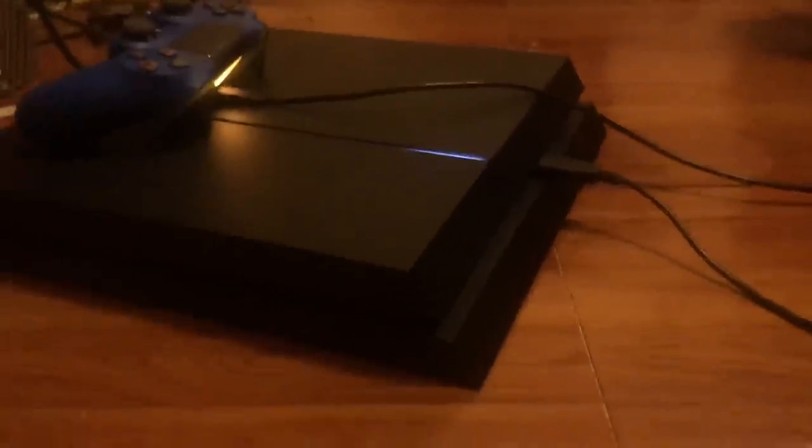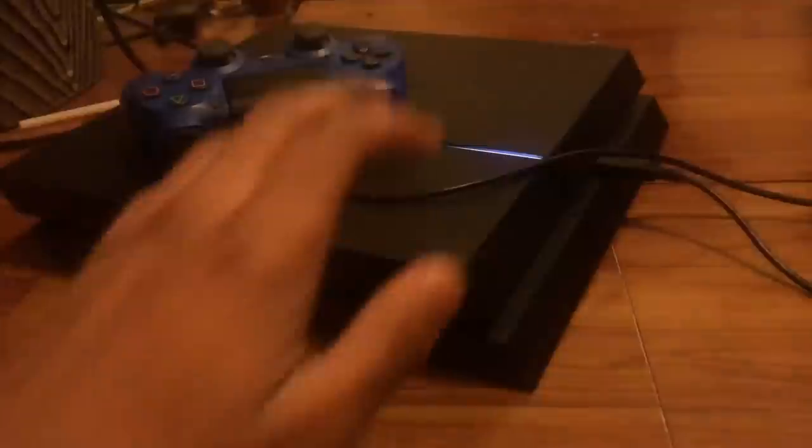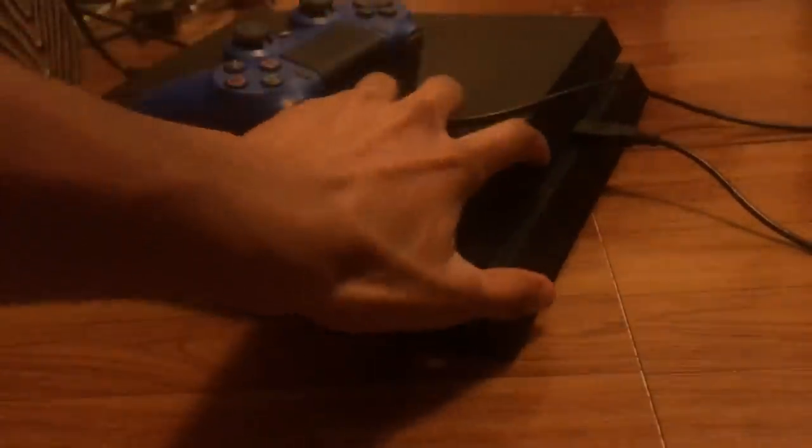You can see my PS4 controller just turned off, but wait until your PS4 fully turns off too. You'll see it's fully turned off because none of the lights are on. Now what I want you to do is just tap the PS button once and just wait.